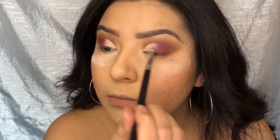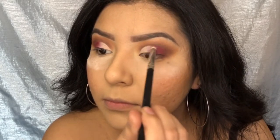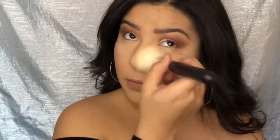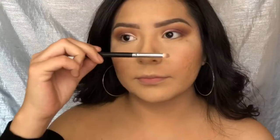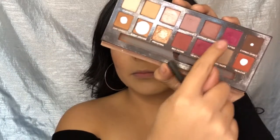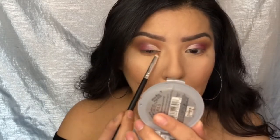I'm just grabbing a pencil brush and blending those two shades together. Now I'm going in with Raw Sienna, Burnt Orange, Vanishing Red, and Love Letter and putting all of those under my lower lash line.